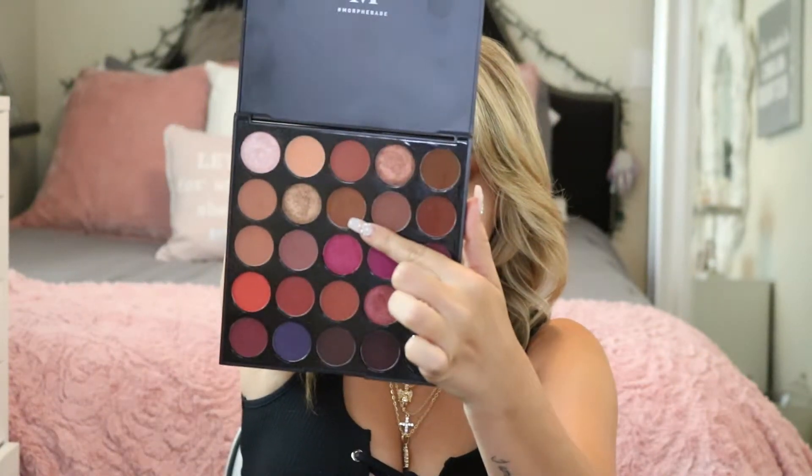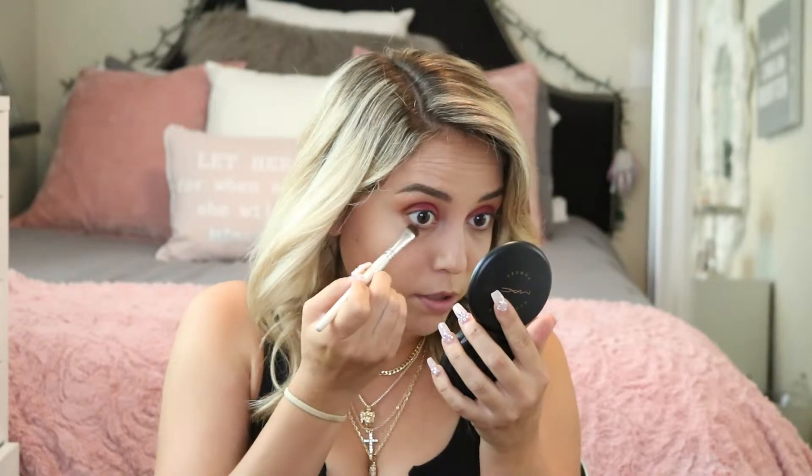For my under eyes I'm going in with this brown color. I'm using an eyeshadow brush by ELF — it's pretty old but I like it for under eyes because it's not too thin and not too thick, so I can apply it all over my under eye. I used to not do this, but after watching YouTube videos I understand it completes the look 100%.